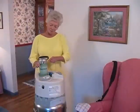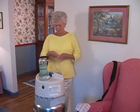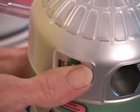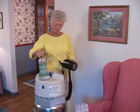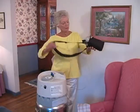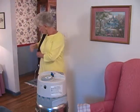Attach the cannula to the outlet on the EasyMate. Insert the cannula's nares in your nostrils and fit the tubing comfortably over your ears. Then set the pulse selector to your prescribed liter flow and slip your EasyMate into the carrying bag if you like. Remember, it's normal to hear a hissing sound from the portable unit's relief valve.